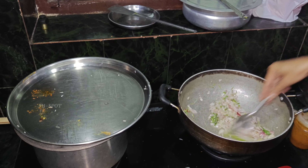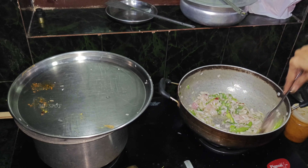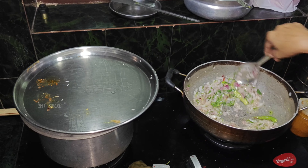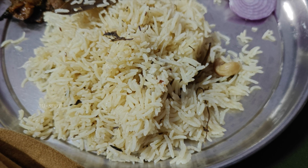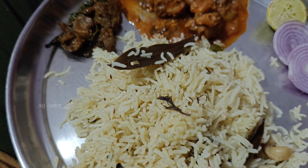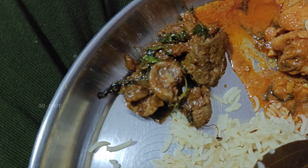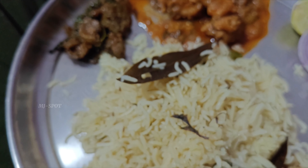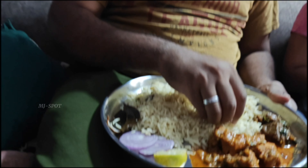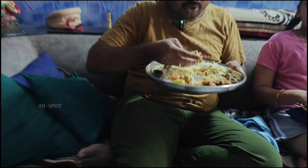We are going to eat the rice. We also have chicken curry. We have to taste it — it's a little bit. Friends, we are ready to eat the rice. We have chicken curry, we have mutton, liver, and kidney curry. So we are going to taste it — they smell wonderful.